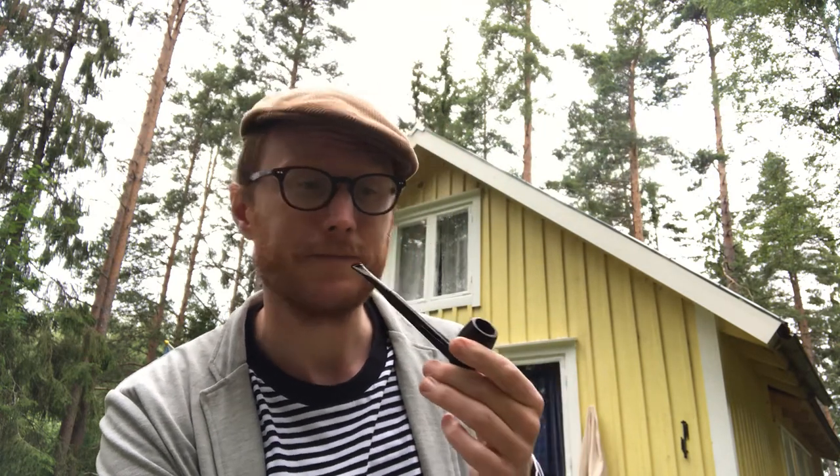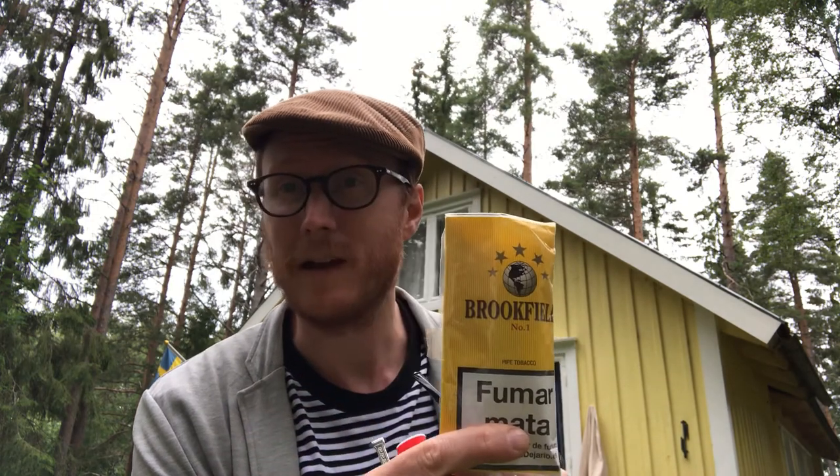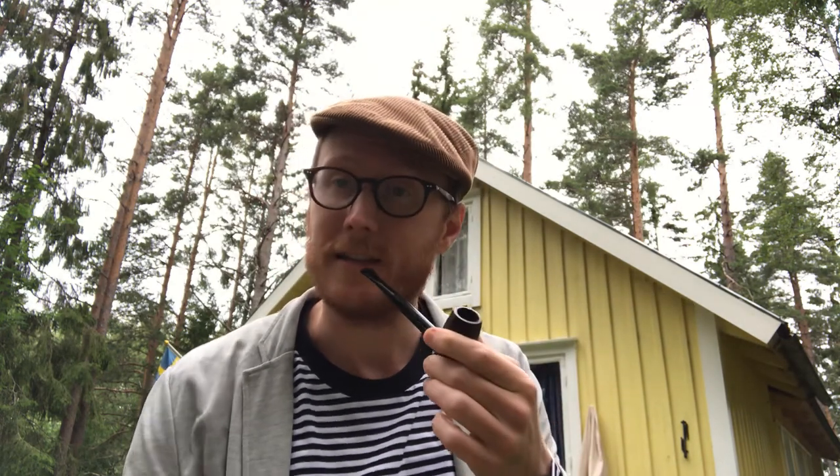I highly recommend this. I don't like it as much as the Lincoln Cavendish, but it's really good. And especially if you're in Spain, it's a bargain. I'm going to enjoy this bowl and some time in the cabin. Take care, see you next time.